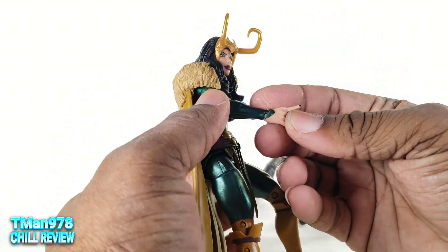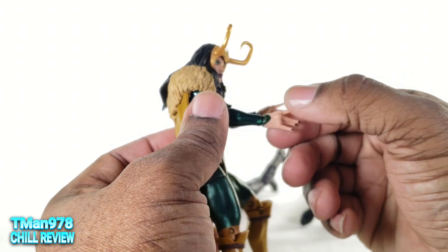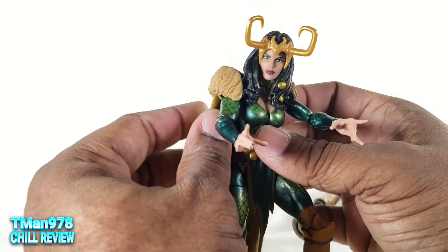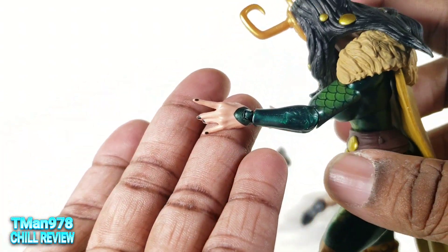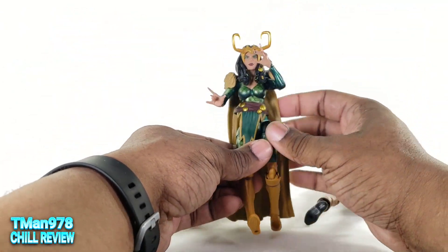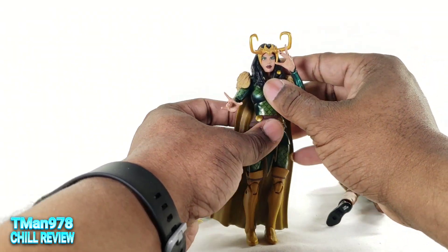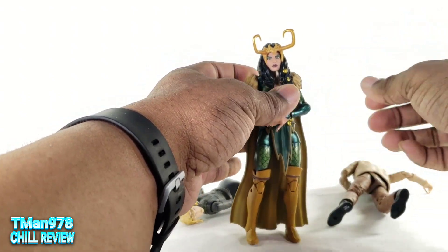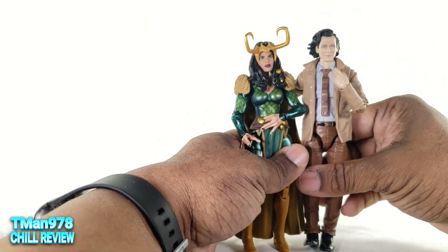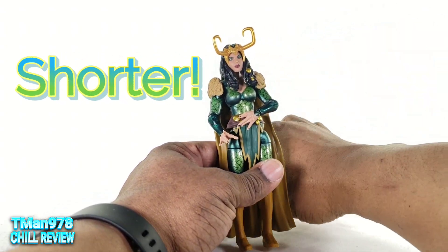Let me know if your hands are like that, because I'm shocked both hands are unpainted like this. Now I see why they have that green peg. These hands are very gummy soft and huge — being evidence that this is a shape-shifting character. She's slightly taller than the male Loki mold.